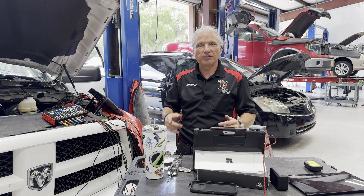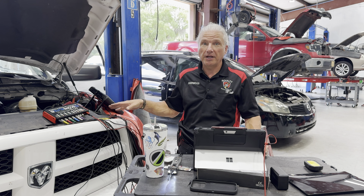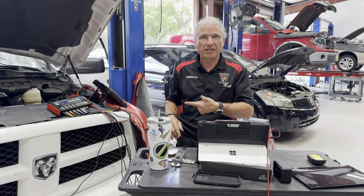Today we've got a 2012 Ram 1500. This is going to be part three of why every shop needs a scope. Parts have been replaced, truck's not fixed. Let's get into it.